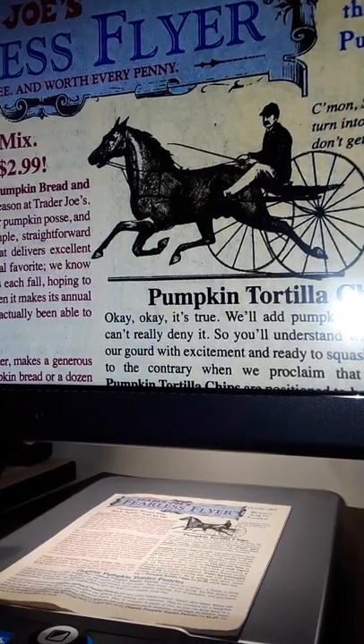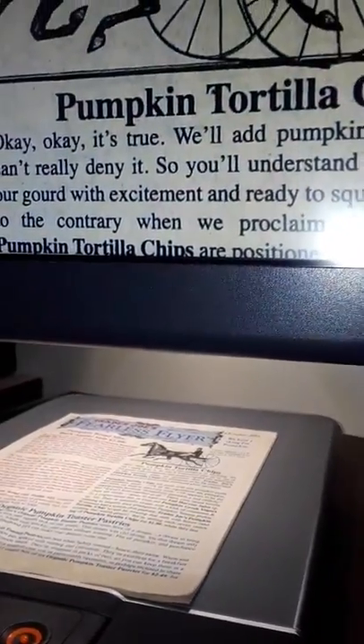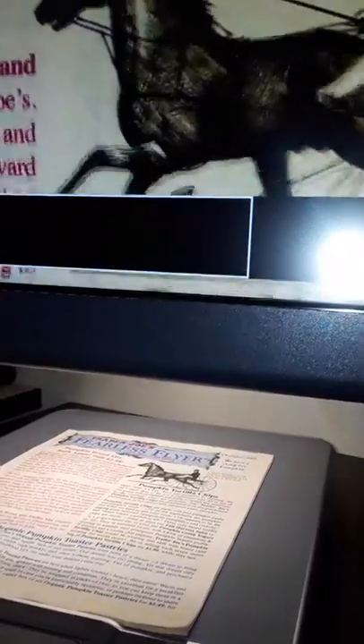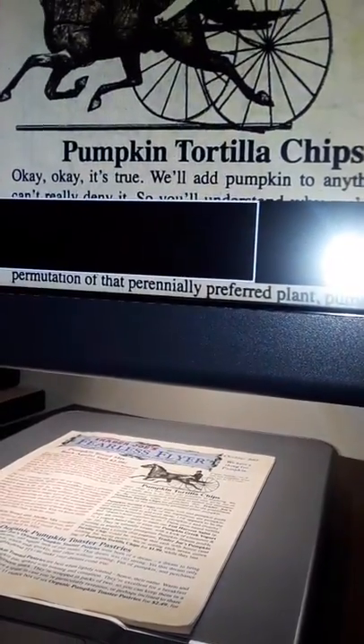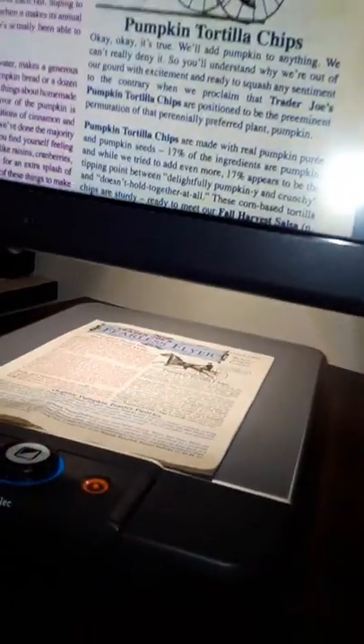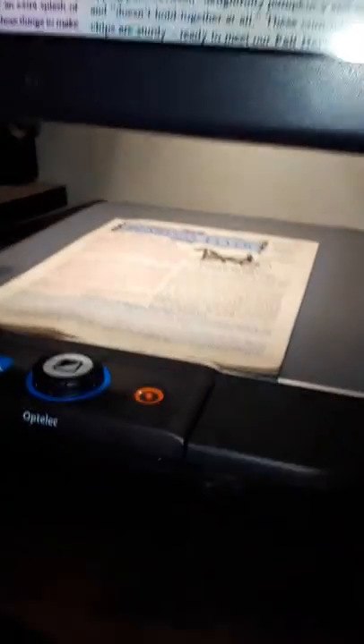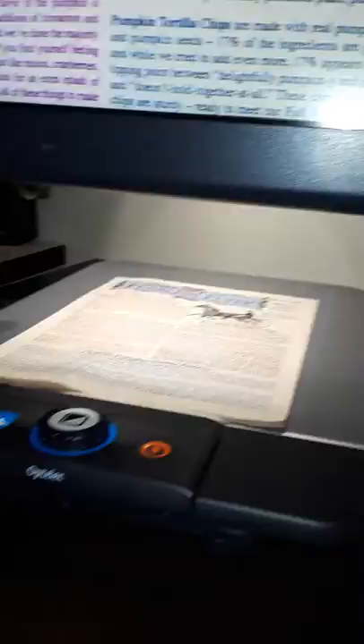If you need to increase the size of the type, you can do that. The way that you do that is by rotating the outside ring on the master dial. This is the type of gear you can get only if you have an honorable discharge from the military. So, now, can you read this text right here?